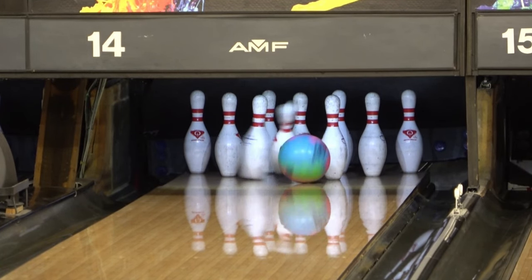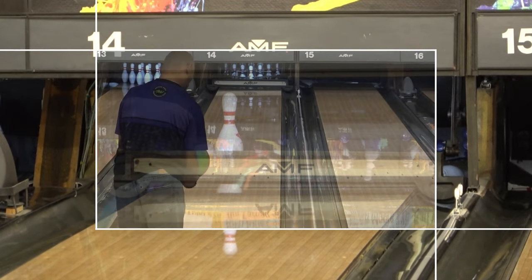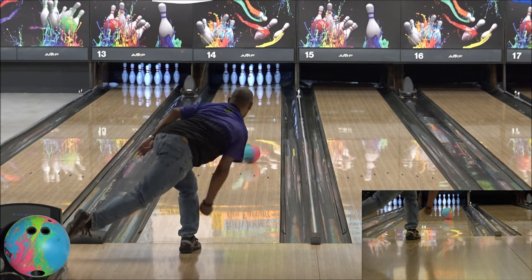Whether you're a speed dominant bowler needing traction, a balanced bowler seeking a benchmark ball, or a rev dominant player in need of heavy oil control, the Motiv Evoke is your ultimate ally on the lanes. Experience the new era of domination with the Motiv Evoke.